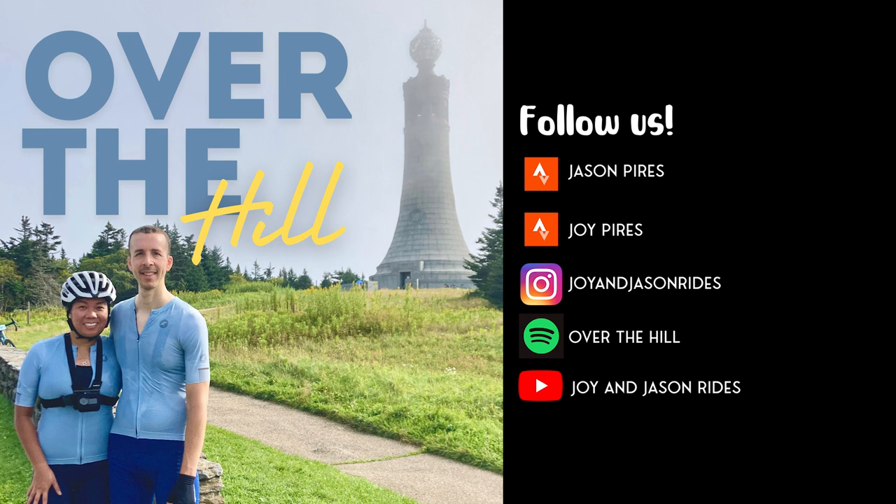We rode a couple of times and as we were riding she showed me where to ride on the road — within a wide enough lane for cycling — and just the basics, like using hand signals when turning. That's how I started riding on the road. I had a little more confidence after a few rides with her. Then I learned a lot from riding with Joy, because she started before I did and passed on the information she'd learned.